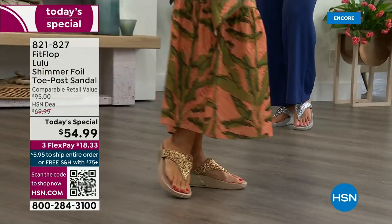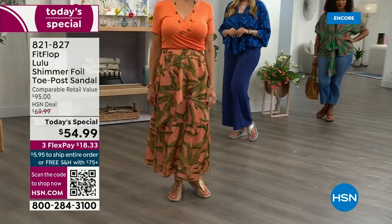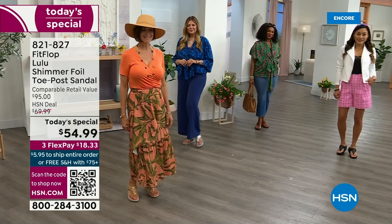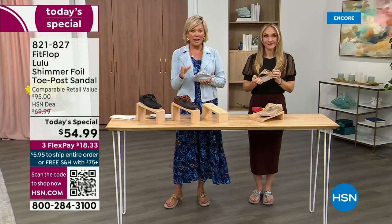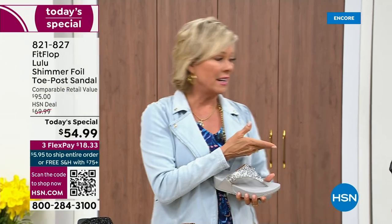You will be amazed at the comfort that your feet feel — therefore your ankles, your knees, your hips, your back. You have energy at the end of the day. What a difference shoes can make. Bad shoes can ruin your day. Usually you think comfort shoes aren't the cutest ones out there, but you're like, I don't care, I need the comfort.